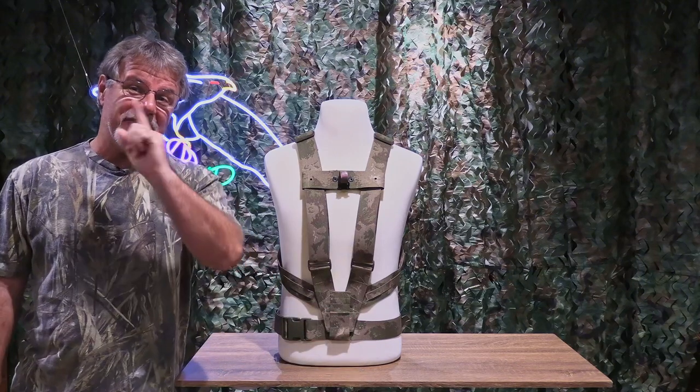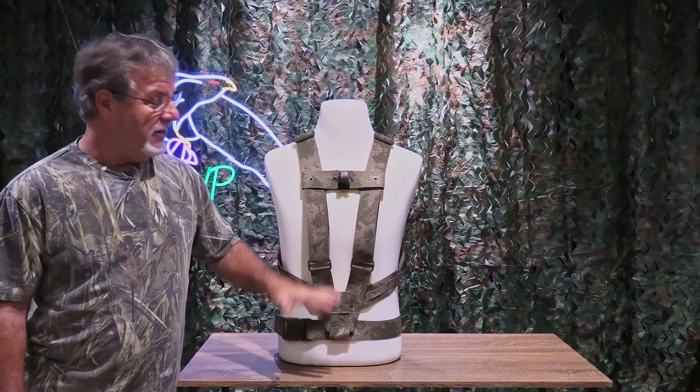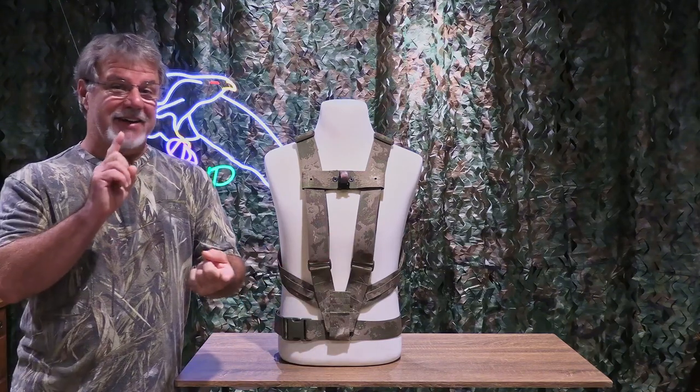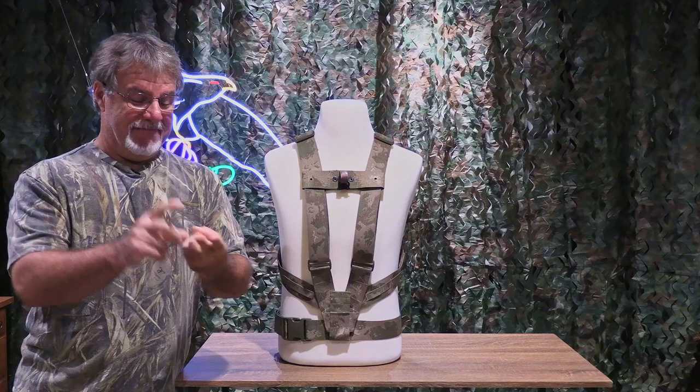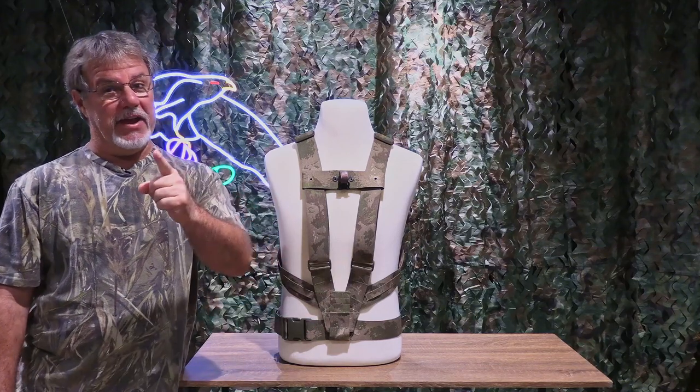The key word here is integrate. It is sewn into the system, into the harness. You can't lose it — it's not separate. If the harness goes, the belt goes.